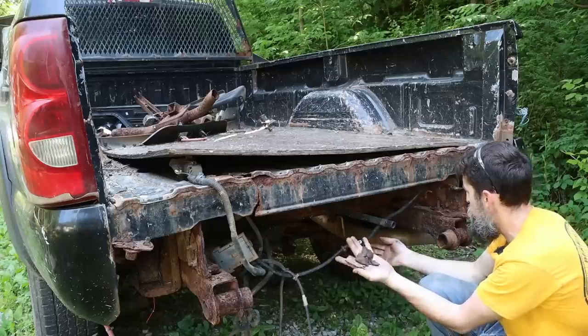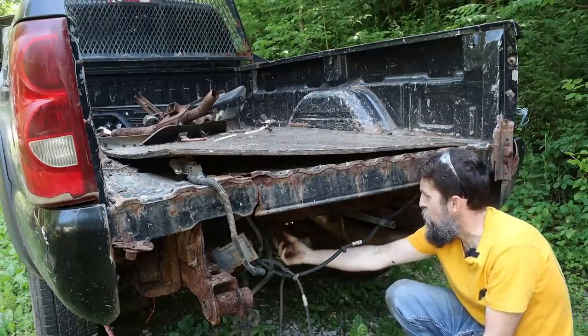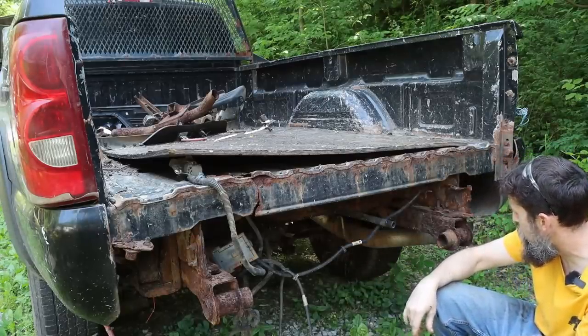I'm going to need a tetanus shot if I'm not careful. But that's the chassis — this thing's garbage, trust me. Although it does have a few good pieces on it, not many.